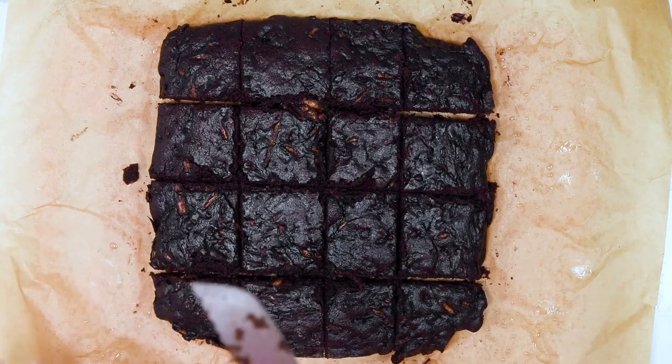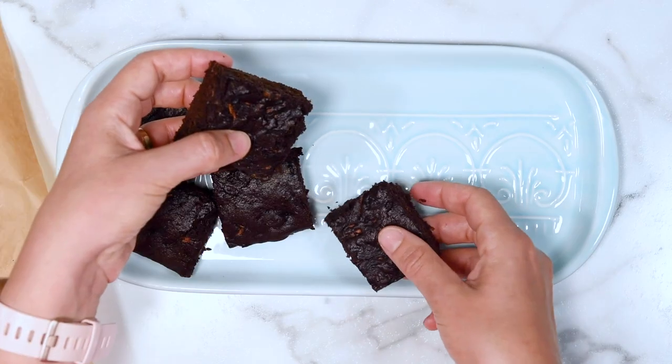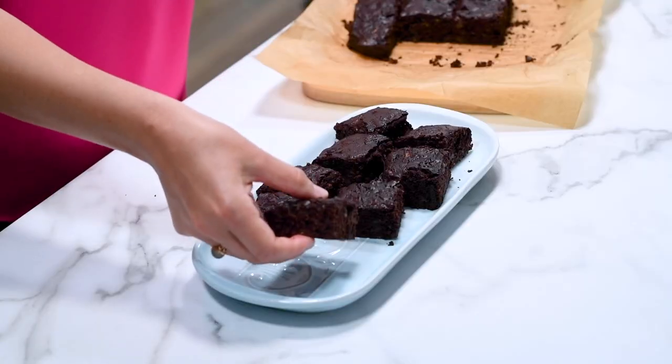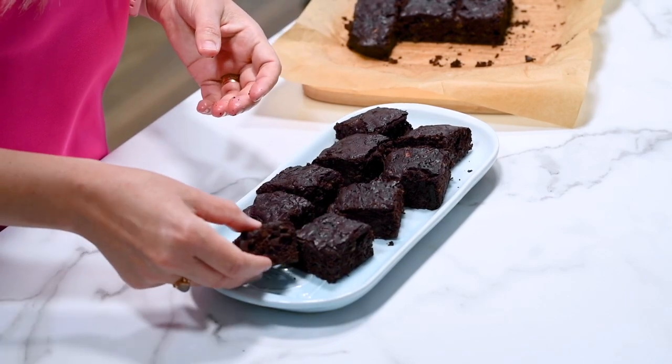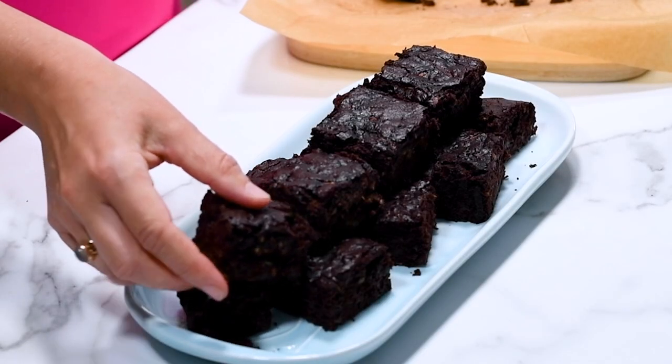That's pretty much it — your brownies are done. Here's my little secret: these healthy zucchini brownies become even more fudgy the next day. So you'll have 16 brownies to store, and tomorrow they will taste even better.